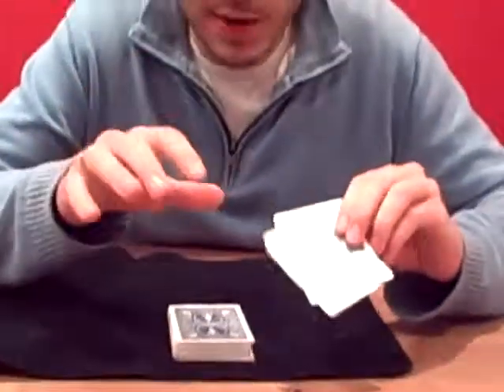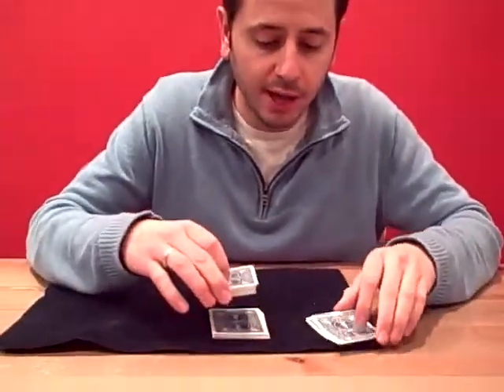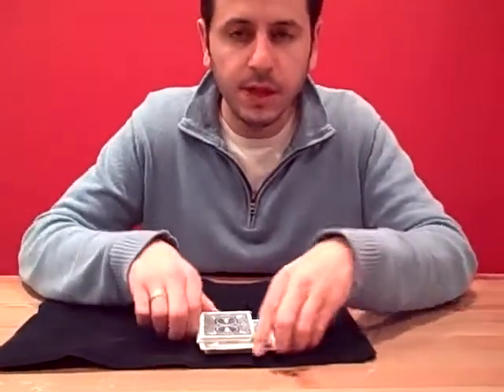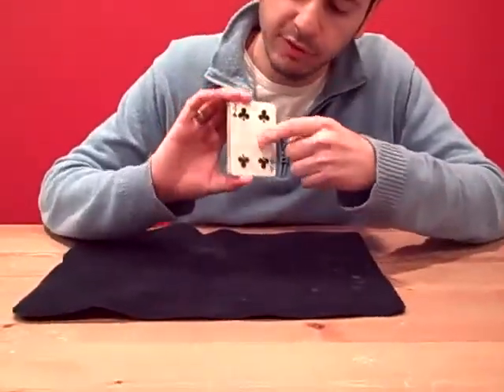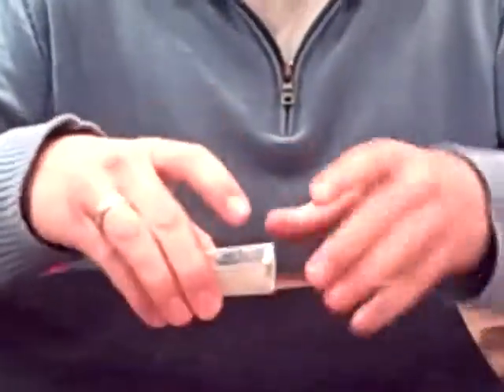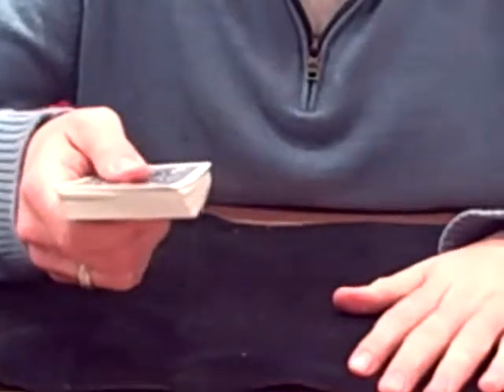I usually have the spectator take them and put them anywhere in the deck, and these truly can go anywhere. Now, because you have the four and the seven on the top and bottom, this next little move is merely just a pressure throw.